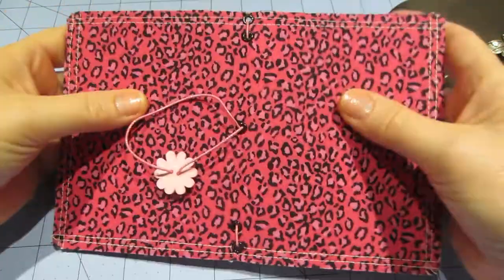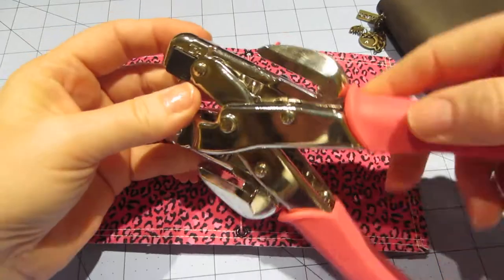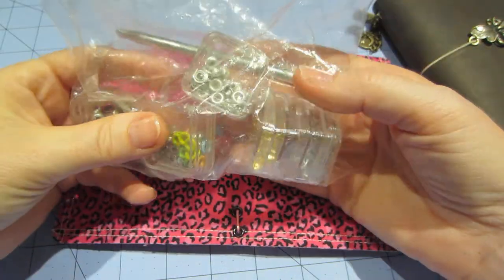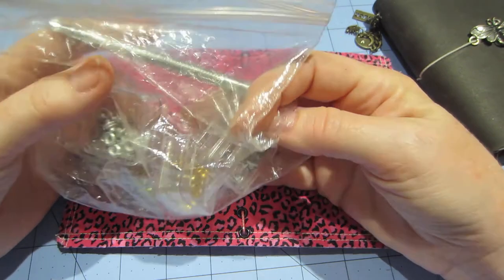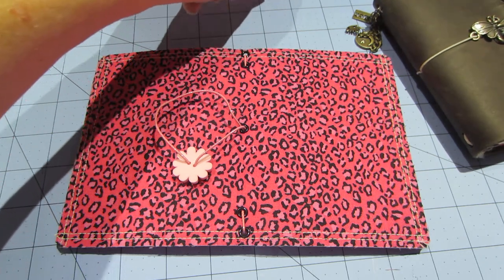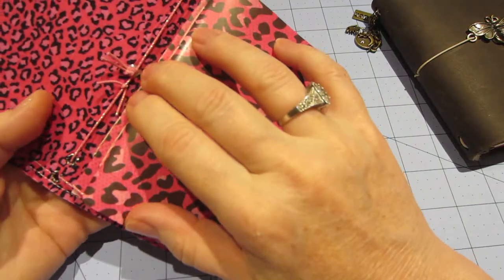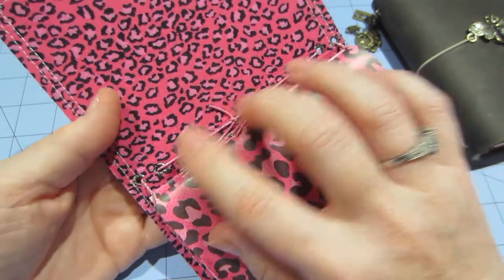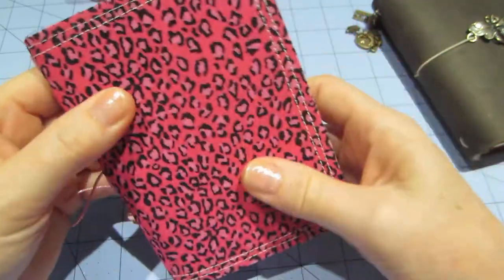I used the smaller hole punch on my Crop-a-Dile, and then I used these from forever ago from Joann's — they're black, not grommets, but the smaller ones, you know the ones. I like them though. The middle one I put the backing on — see the backing — because the hole was actually bigger than I wanted. I didn't put the backing on these ones, but I will when I make another one.